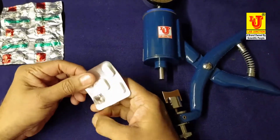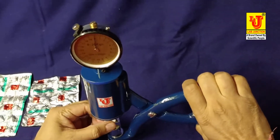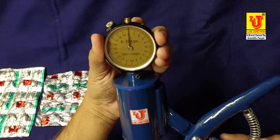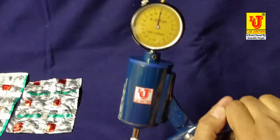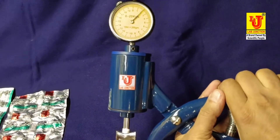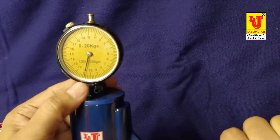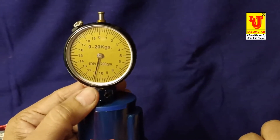I am taking a tablet and placing it on this part. First, you have to set zero from this scale — like this, set zero from the scale. Then place the tablet on this part and give force to this instrument. Now check the scale — the force to break this tablet is 10.9 kg.